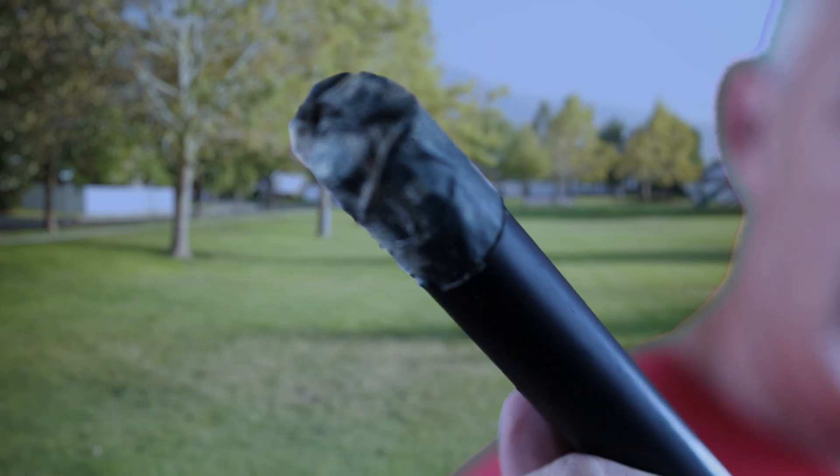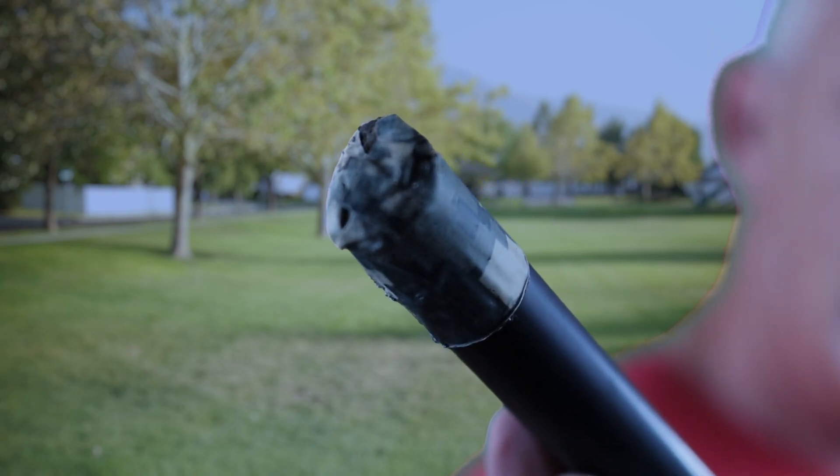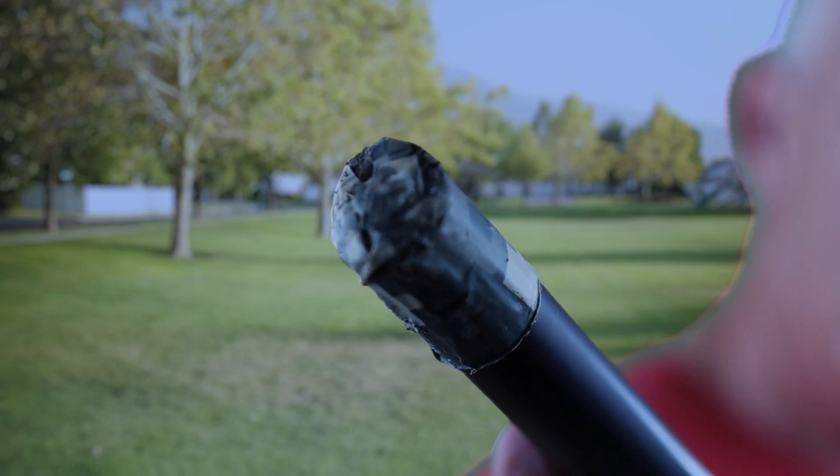This rod is serviceable by taking off the end cap. If I didn't tape up this end down here, I run the risk of the end screwing off, and then all the rod sections can come out.